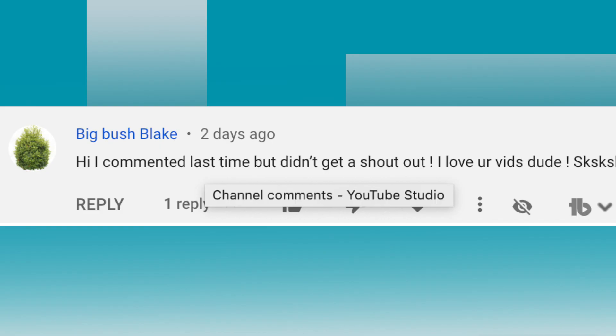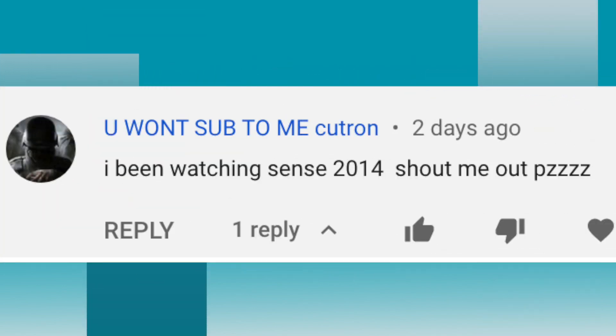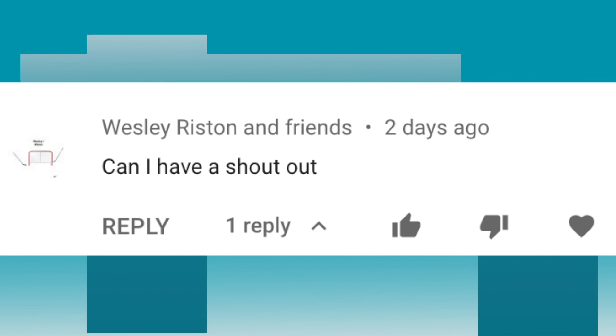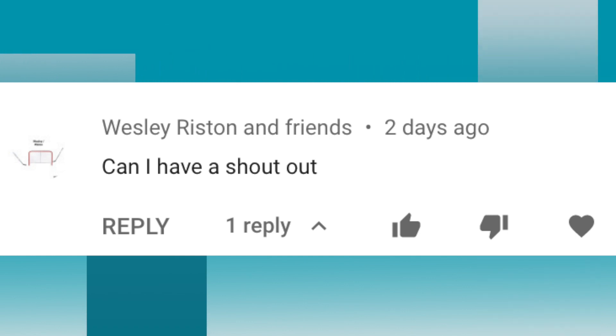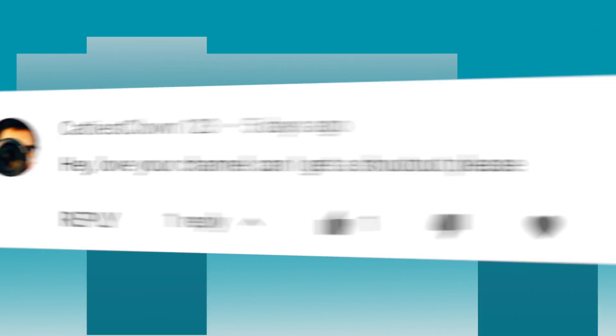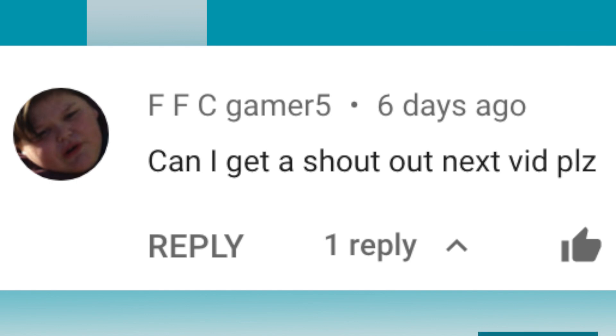Alright guys, it's shoutout time! The first shoutout goes to BigBushBlake. The next shoutout goes to YouWon'tSubToMeKutron. The next shoutout goes to WesleyRistonAndFriends. The next shoutout goes to CattiestClown123. The next shoutout goes to BillyGuerra. And the last shoutout goes to FFCGamer5. If you liked the video be sure to hit the like button and share it with your friends. Don't forget to subscribe and hit that notifications bell. Be happy. Peace out.